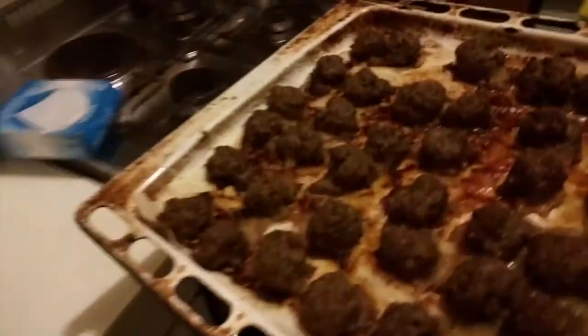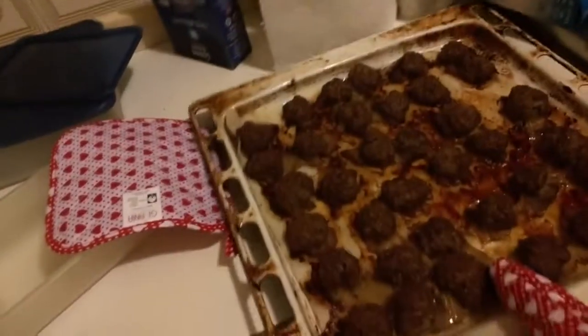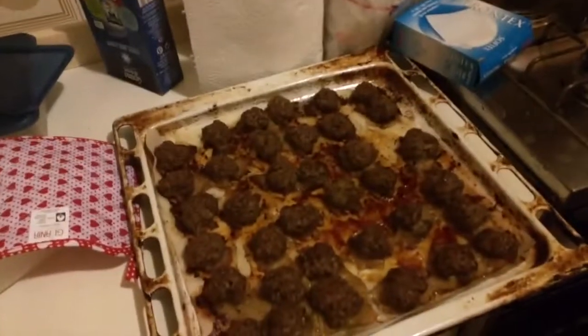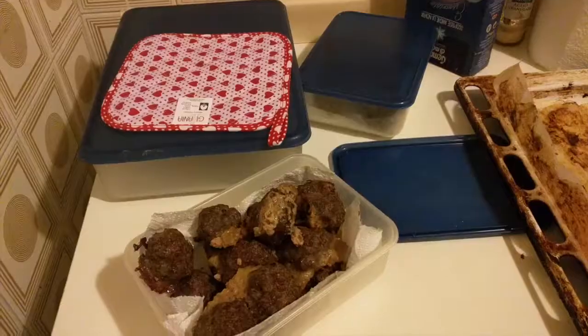After half an hour or so your meatballs will be ready — cheesy and a big success, because my mom liked them very much. And again, zero carbs, no carbs whatsoever. So if you have some minced beef or pork, or anything really, mix in some grated cheese and spices — I like garlic powder very much, but anything will do — plus a couple of eggs, and there you go.